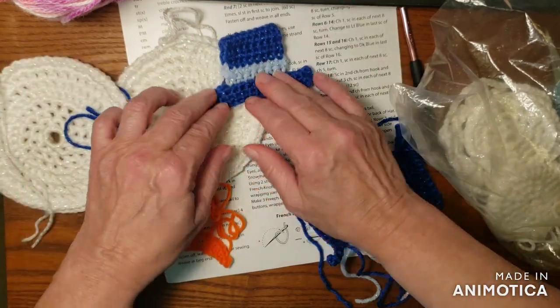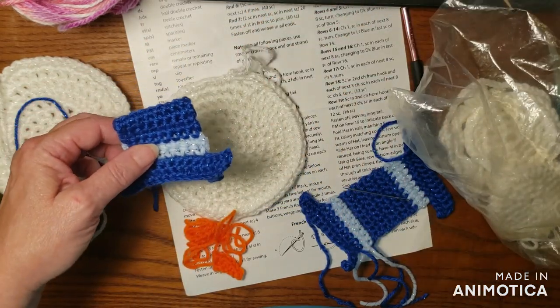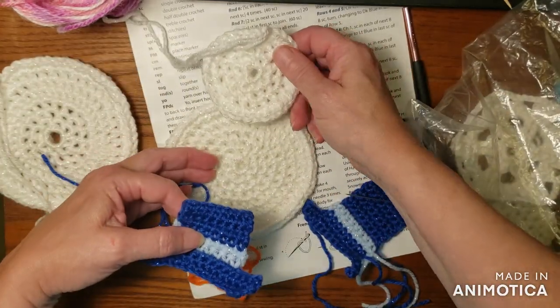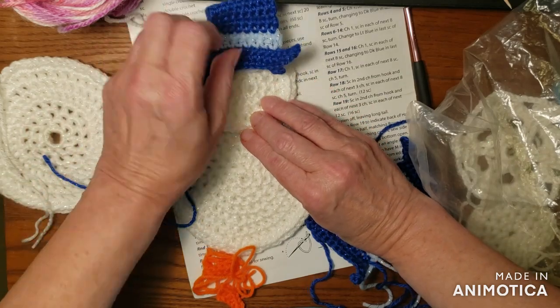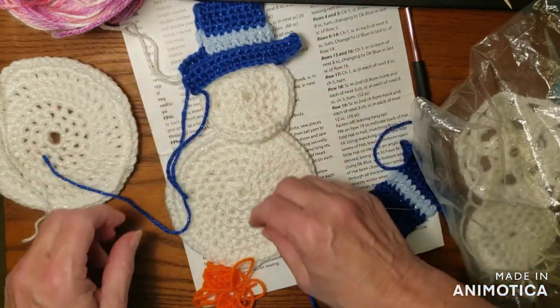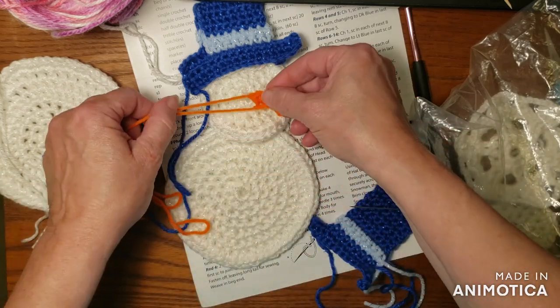That's kind of cool. They're pretty big — they're not little by any means. Look how big this is. It's really kind of cool. It's quite a big project.